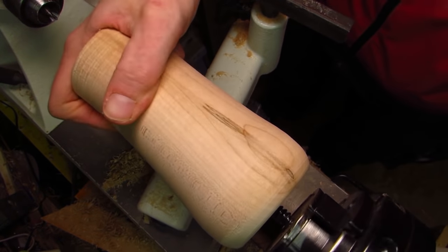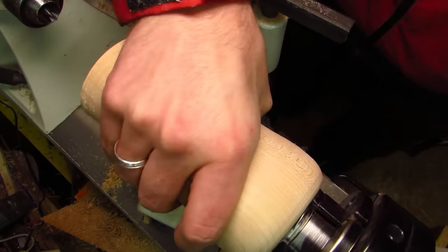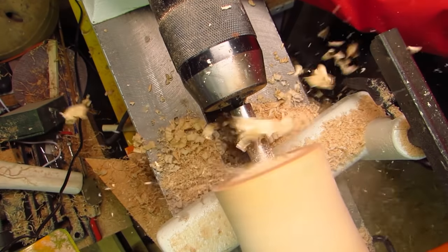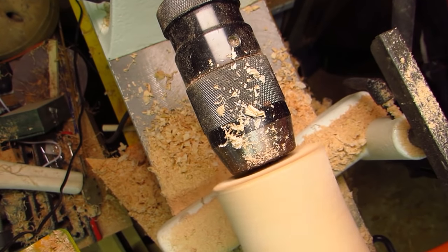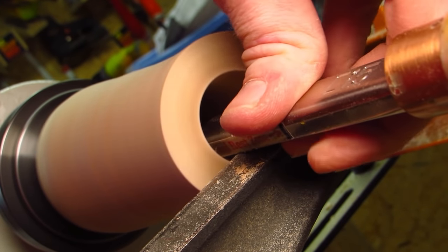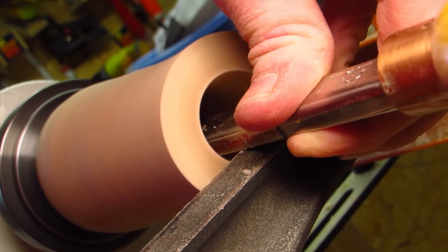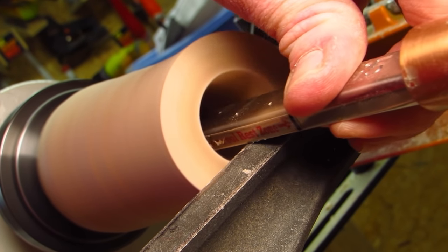I transfer it to the screw chuck so I can hollow it out. This is going to be a coin bank for a specific size of coin, which I based this Forstner bit upon. I drill this as deep as I can, then I switch to the largest spade bit that I have, which happens to be slightly smaller. Before I shape the outside I try to hollow out the inside a little bit more. The only tool I dare use for that, especially with so little space to work in, is this carbide insert hollower from Easywood Tools.